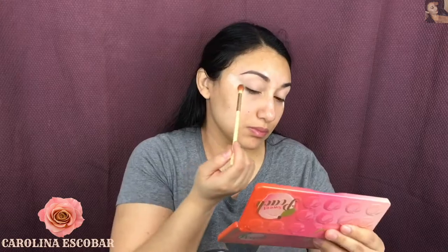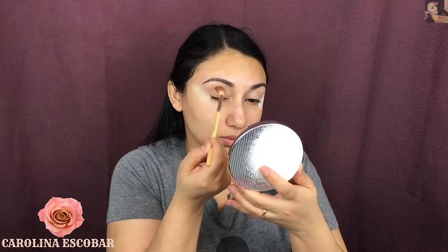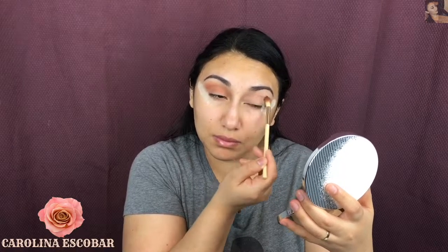After that I'm going to take this beautiful brown color — I don't really remember the name of the color, so forgive me — and I'm just going to pack everything into my crease. As you can see I'm blending. Remember to blend the color really well because that makes a huge difference in your eyeshadow.